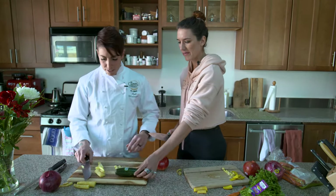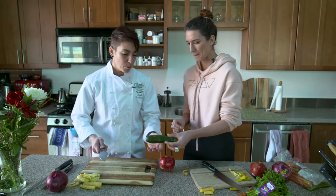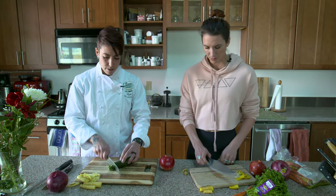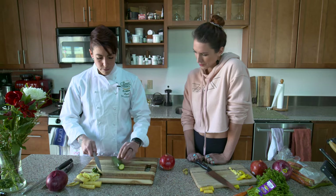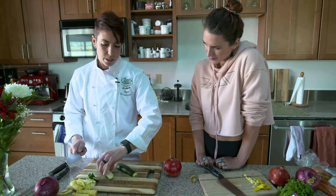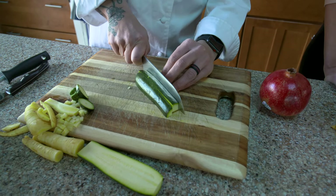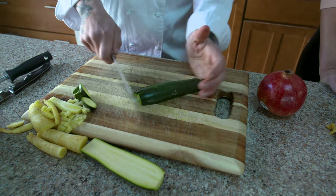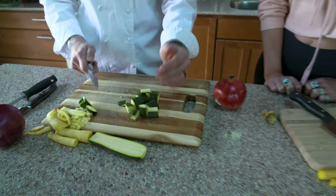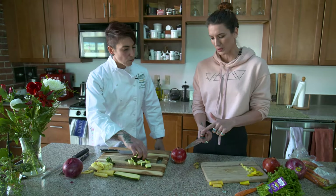Now let's talk about zucchini. This one we could actually do a little bit larger of a dice, or we could do half moons. It's very similar to the carrot — you always cut off the ends, then go straight lengthwise again. We can make the pieces just a tad bigger, almost a large dice. Cut on each side, then turn it and cut something a little bigger. Done — easy! You can then sauté this with some onion and olive oil.